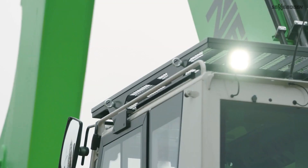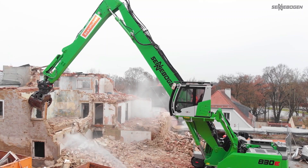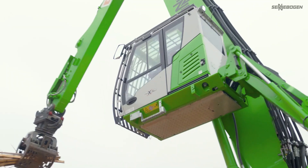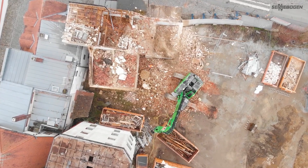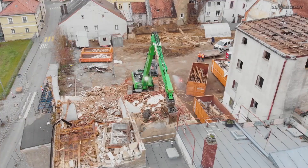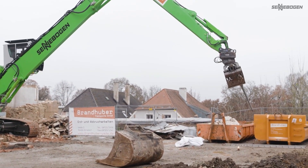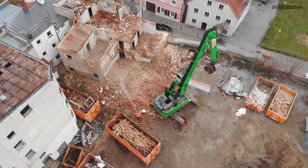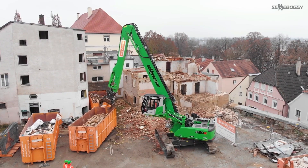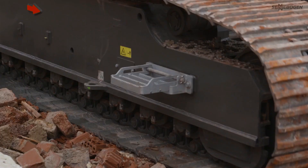The Sennebogen 830 demolition machine is a highly specialized piece of heavy machinery built for efficient and precise demolition work. With a 52-ton working weight, the equipment typically has a rotating upper structure that provides full range of motion for precise destruction. It can access and destroy lofty structures and reach challenging places thanks to its extended reach capabilities, having a maximum reach of 0 to 23 meters. For a variety of demolition tasks, it can also be used with different attachments such as shears, grapples, and concrete crushers.